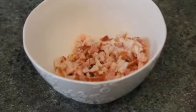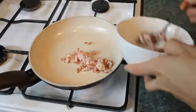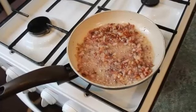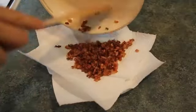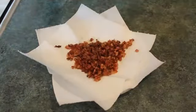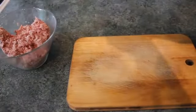Now I'm gonna prepare the meat. First, chop the bacon — I've done that already. Take a pan and without any oil, fry the bacon until the fat comes out. Place it on a paper towel so the excess fat is absorbed. Into the minced meat, I'm adding salt, pepper, and the bacon, then mix it all together and add some oil.